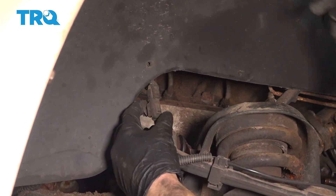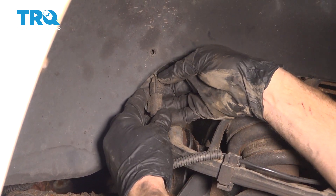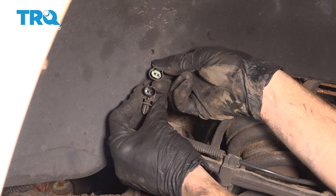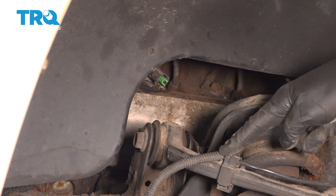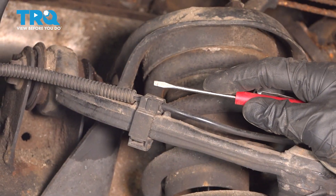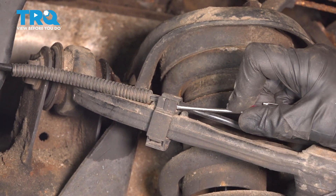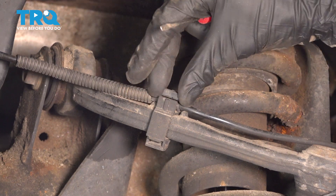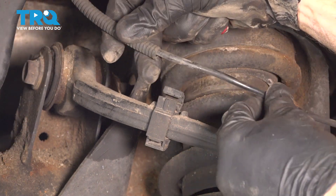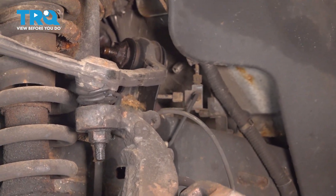We'll give the connector a quick check for corrosion. Then let's follow the wire down to the upper control arm. To remove this from its locking clip, we'll use a small pocket screwdriver — come right in between the clip and gently pry to separate it. Once you have that up, continue on to removing the ABS wire from the clip itself and give that a quick inspection.